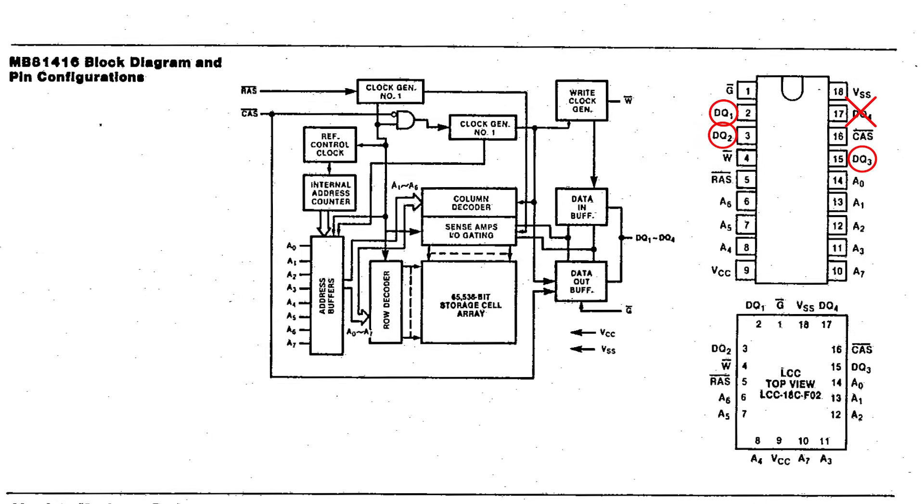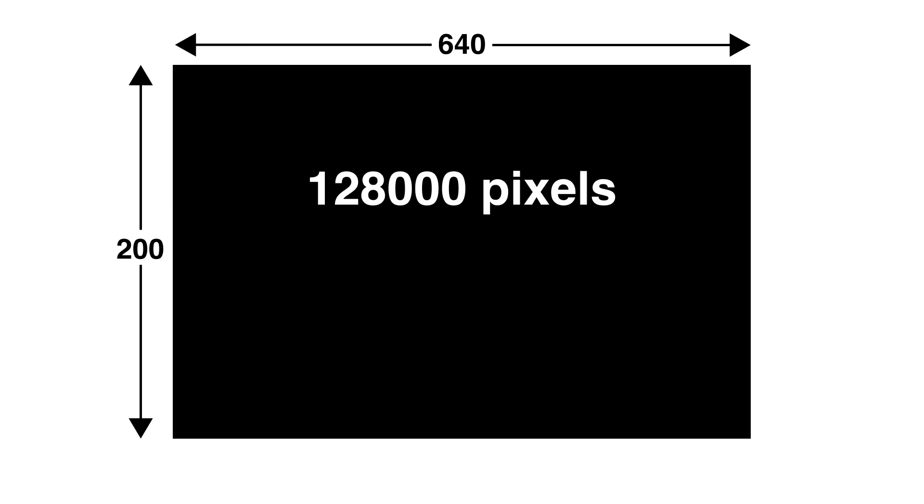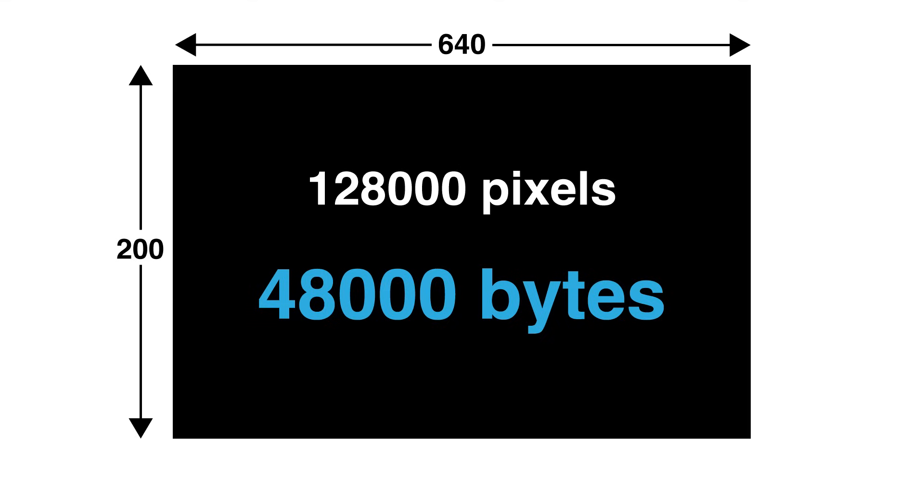Let's do a quick check. Since the FM7 has a fixed resolution of 640x200, and no palettes or other data in VRAM, we can quickly calculate the memory required. 640x200 is 128,000 pixels, and since each pixel takes 3 bits, that comes to 48,000 bytes — very slightly less than the 48KB available, but not enough to avoid using a bit in each IC. This actually makes me wonder if the system uses that extra 1,152 bytes for anything.